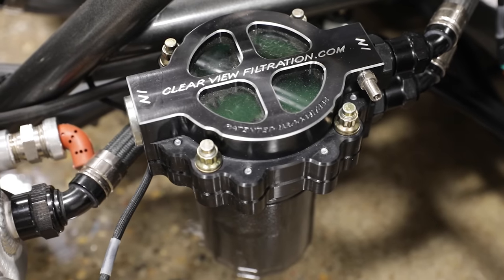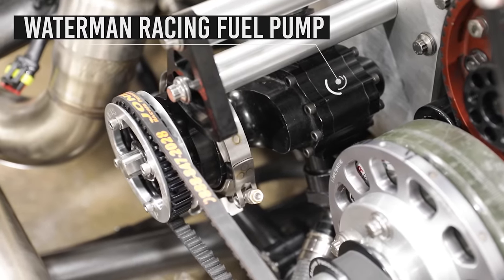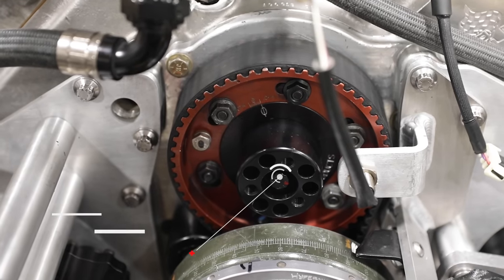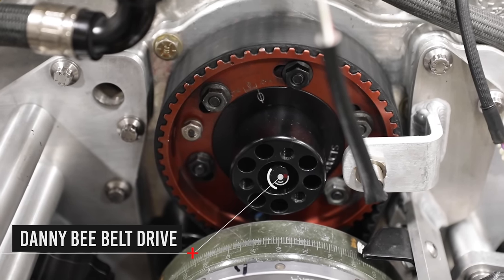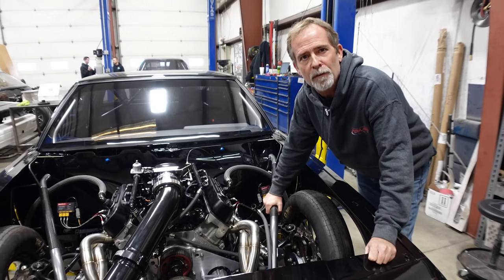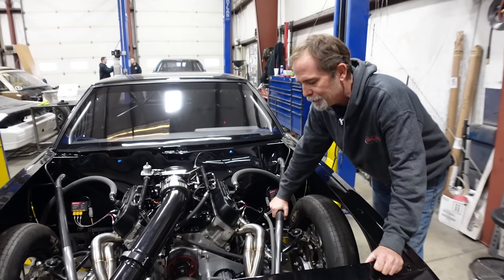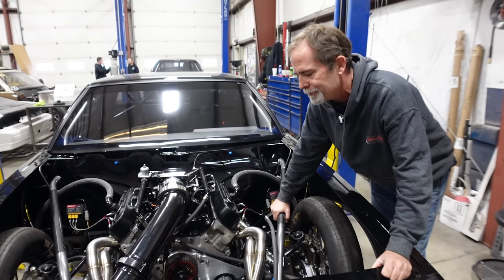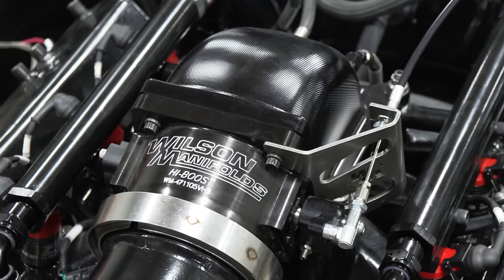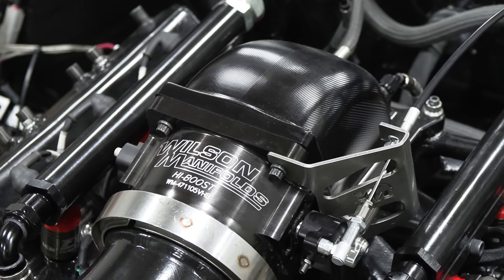Moving around the engine compartment, it's got a ClearView filtration oil filter assembly, a dry sump oil pump, a Waterman racing fuel pump, and an ATI balancer on the front. A lot of people have asked about the belt drive because they didn't make those in very large quantities for Buicks. That's a Danny B belt drive — they haven't made them for a while, but they're going to be making more again pretty soon. The type of boost we run, we run a Wilson Manifolds high-boost throttle body so it doesn't leak, especially when you're spraying methanol and running a lot of boost.